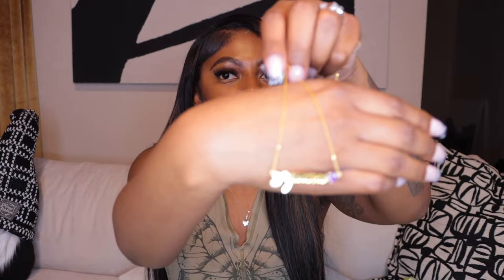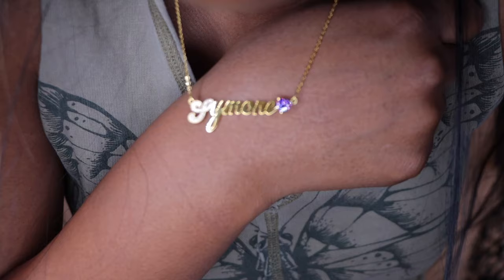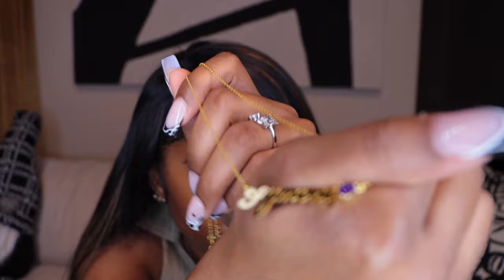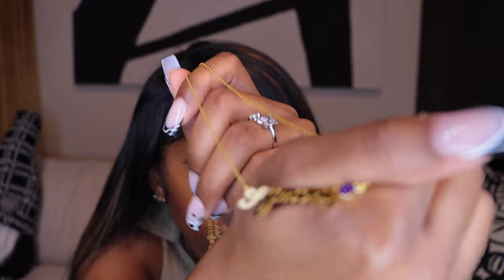Last but not least — another name necklace! This one is gold but different from the first one. It is supposed to say my name Simone and it does have a purple heart. It's lightweight as well. I do have some pros and cons though: my con is the 'S' — it's supposed to be a cursive S but it's not really a cursive S, I don't know what that is. Other than that, I like this chain — the purple heart would have made this my favorite, but because of the S I'm gonna go with the other Simone necklace as my favorite.